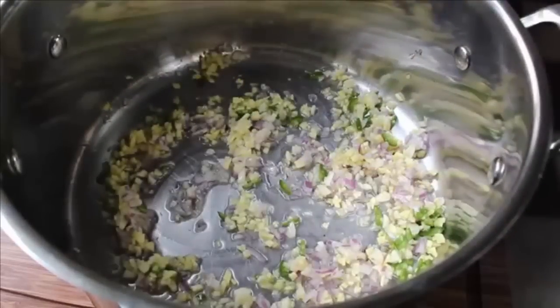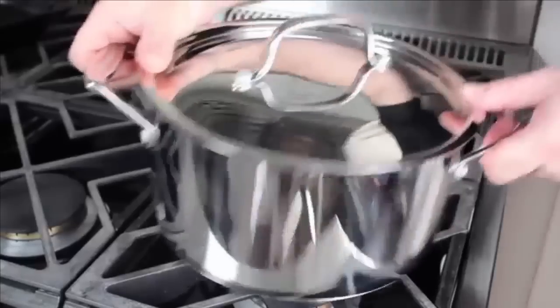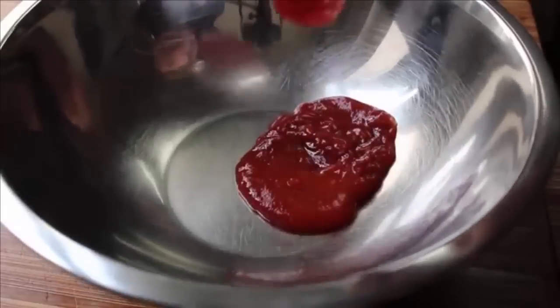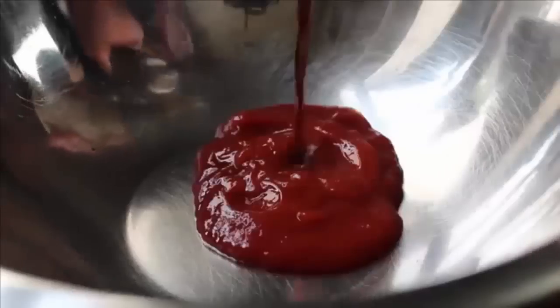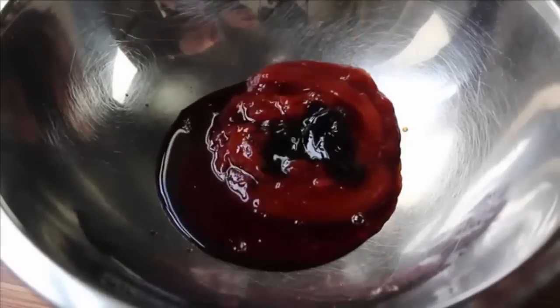We're going to sizzle those aromatic ingredients in the oil, toss in our crab, coat it, then finish with the sauce for a one-two punch of flavor. Try to use a pot with a nice tight-fitting lid, because we're going to coat the crab with this flavorful oil first, and one easy way to do that is to give it the old shake-a-shake-a with the lid on. We'll leave that on the stove while we make our sauce. We'll start with some ketchup, some soy sauce, and a spoon of oyster sauce.